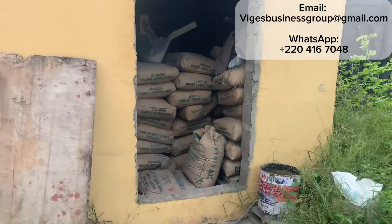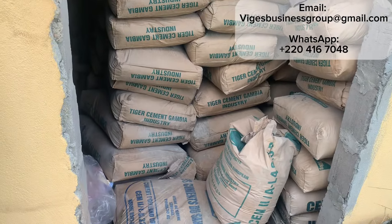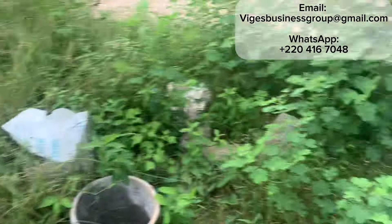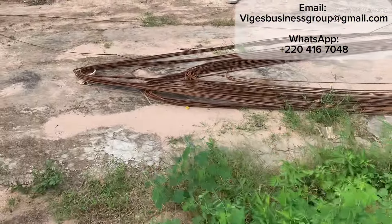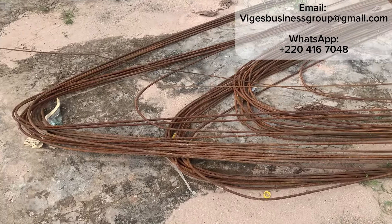You see here we're stacking up on the cement bags — stacking up, stacking up. You see it goes all the way down there. So we've just been stacking up on materials. You see the iron rods there — we got about 20, 24 here.